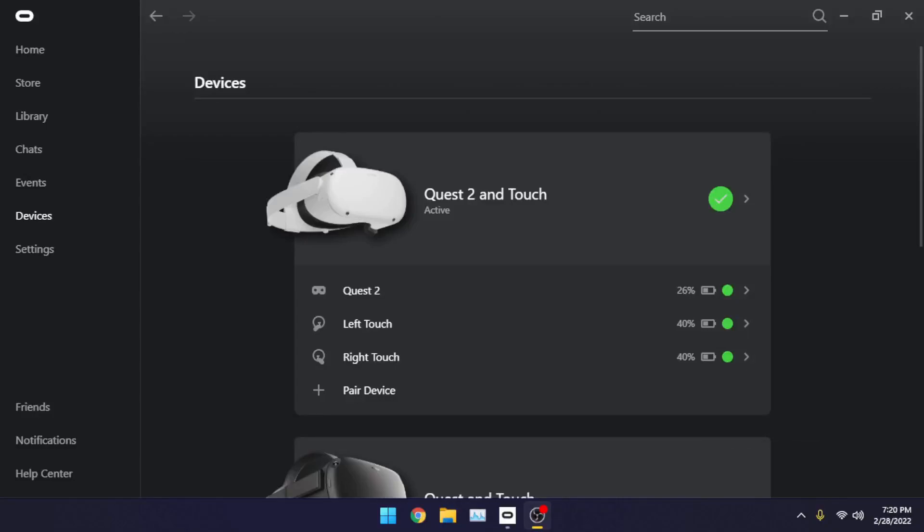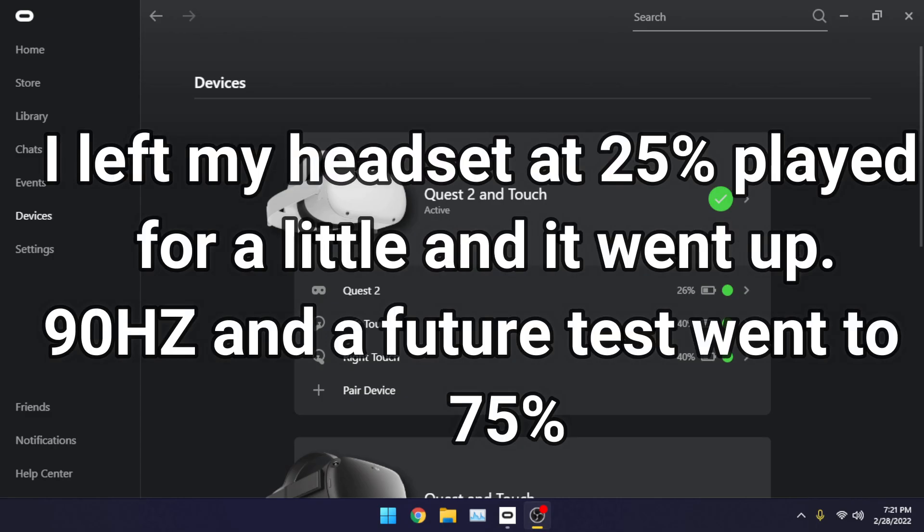Hello everyone. Today is going to be a no-nonsense guide to getting the Oculus Quest 2 to charge during Oculus Link. This is super easy to set up and mind-blowingly simple. The only thing you need to do is have $30 in your wallet, because you're going to need to buy a special Oculus Link cable. I've used it, it works great, and it also charges the Quest 2 to around 75% or so.